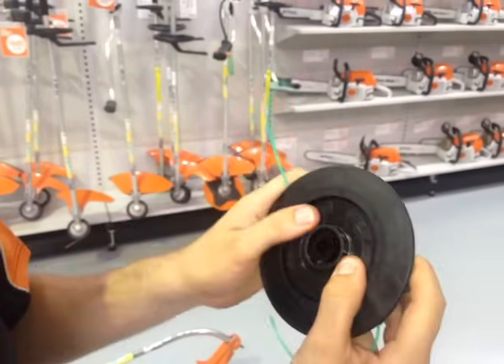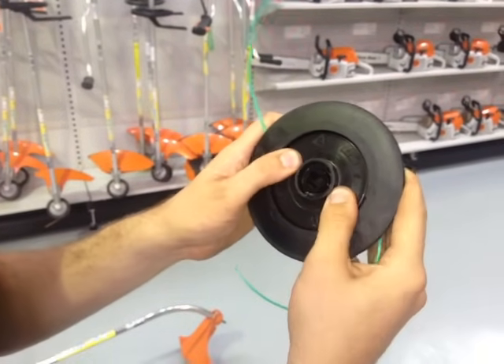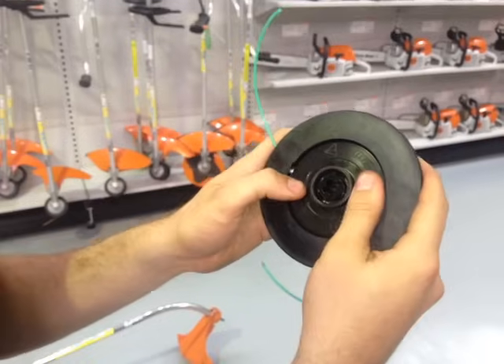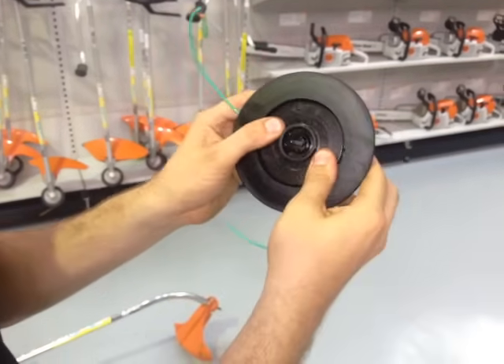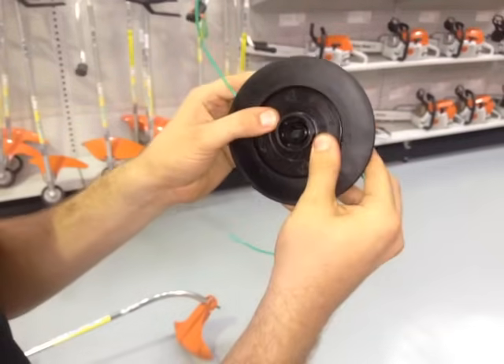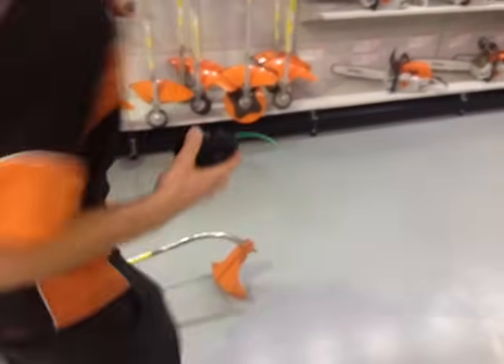Otherwise just give it a good pull and it will come. Just turn the head slightly so the spool doesn't pop out — if you turn it a little bit too far it pops out, just turn it back. Then pick up your grass trimmer.